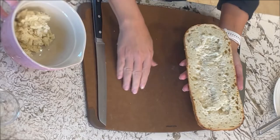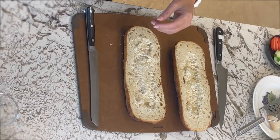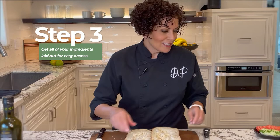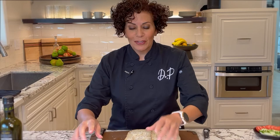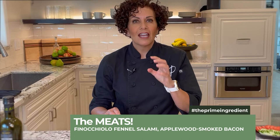I'm saving the bread crumbles because they make really great breadcrumbs or croutons, so we'll save those for later. The first thing you want to do is get all your ingredients together. Those ingredients include our meats, which are really delicious crispy bacon, uncured applewood smoke, and I have finocchiolo, which is a fennel salami. It's so delicious — super mild, but it's really great for those fall flavors. The fennel is wonderful.